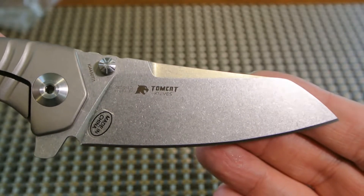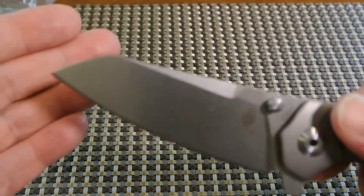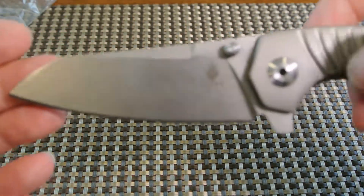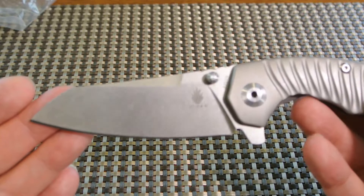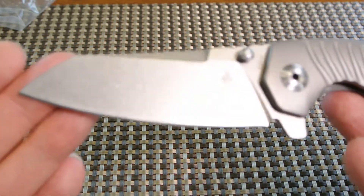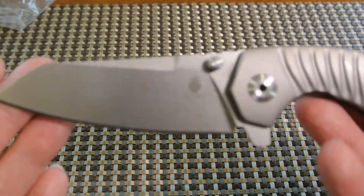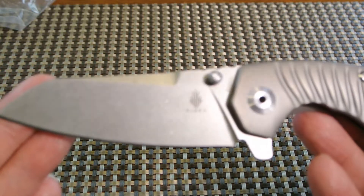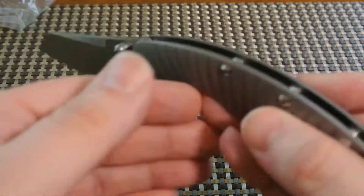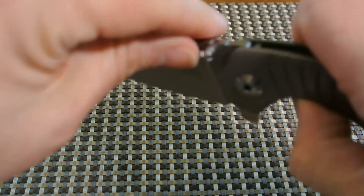There's the blade. I love Wharncliffe blades, I like full flat grind, and I like sheep's foot — so this has got a little bit of everything. If it had a mirror-polished finish it would probably be my ideal knife of all time, but this is a really nice knife. It goes for about $200 on most of the popular knife sites.